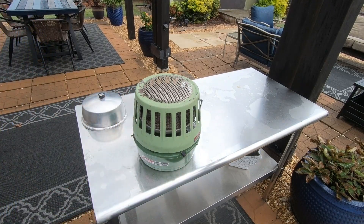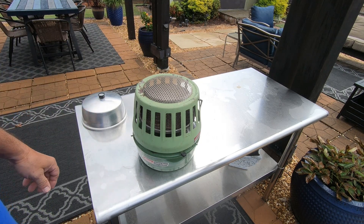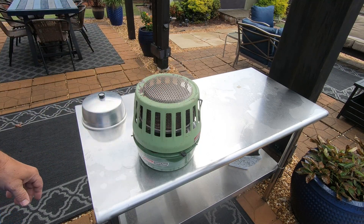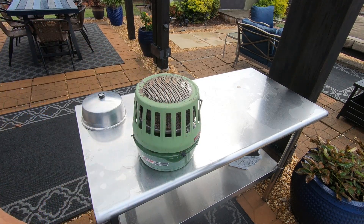We found that catalytic heater — first time I've ever seen one, and it works. Not a bad buy for $25. I got on eBay, and they're running between $45 up to $100 on eBay. So we made a pretty good find here, and it's definitely going to help us stay warm when we go camping, especially outside the bus.